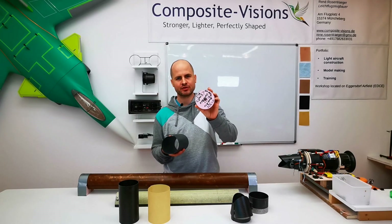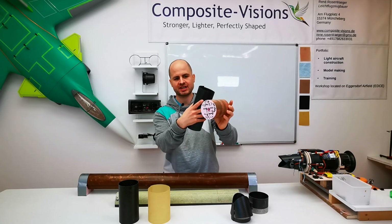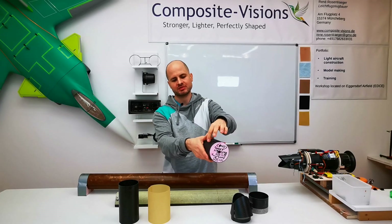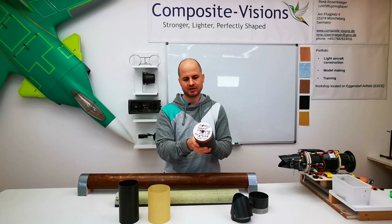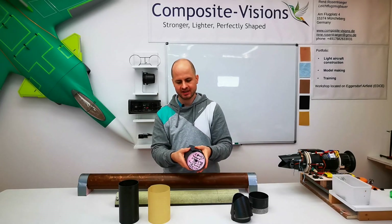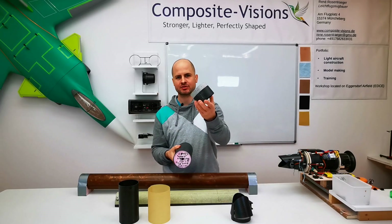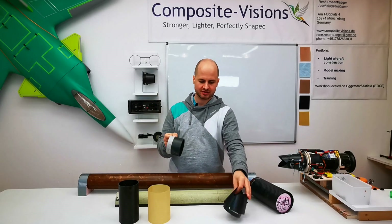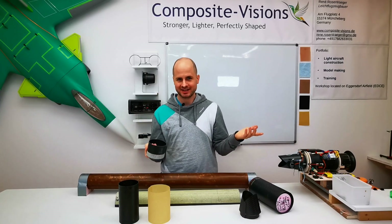I cut styrofoam with a hot wire cutter to the exact diameter and cover it with plastic tape. Around this, which has the absolutely exact diameter, you can easily wrap this carbon fiber, press it, put some tape on it for fixing, and then glue it with power glue. You have your prototype of the ring with the correct diameter. After this you wind more carbon fiber around it to make a very stable ring. Then you cut it into strips — here this was 15 millimeters — and that gives you your ring.